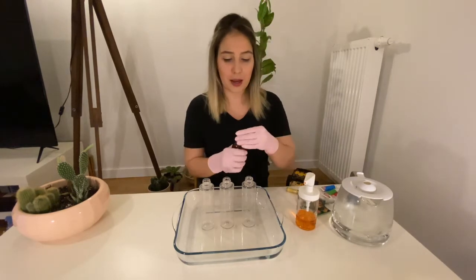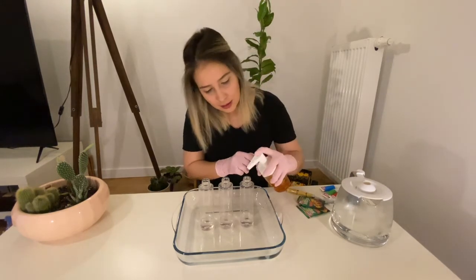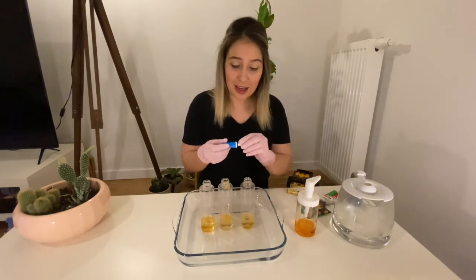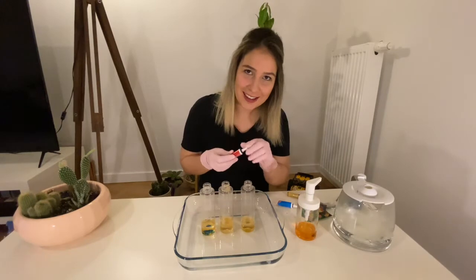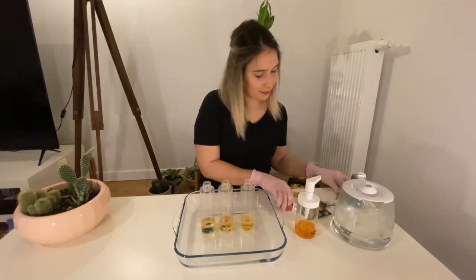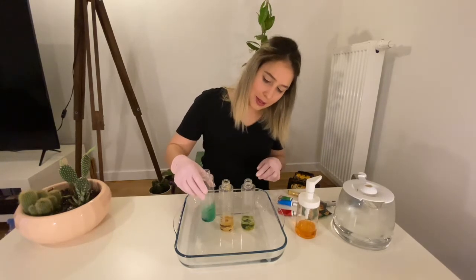Now first I will put my hydrogen peroxide into my bottles. Now I will add dish soap and different kinds of food coloring. I will put blue, red, and green.